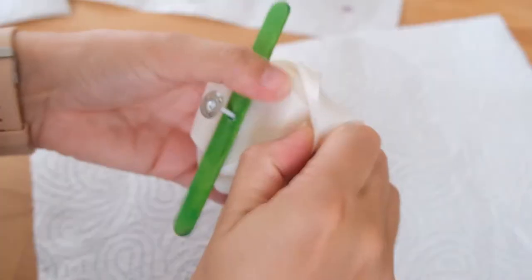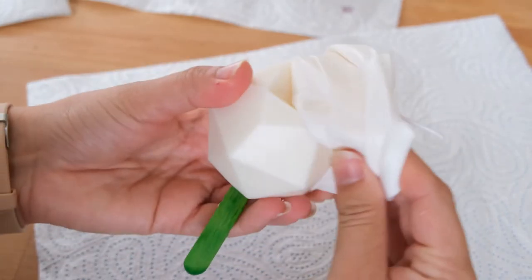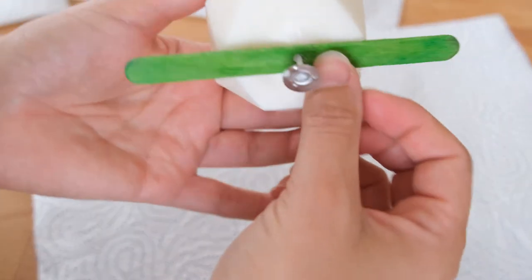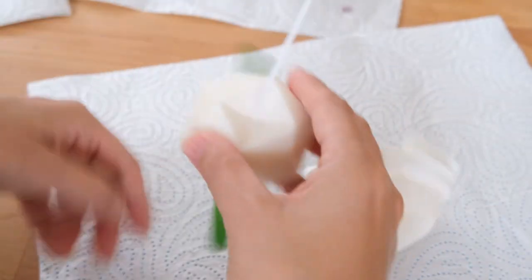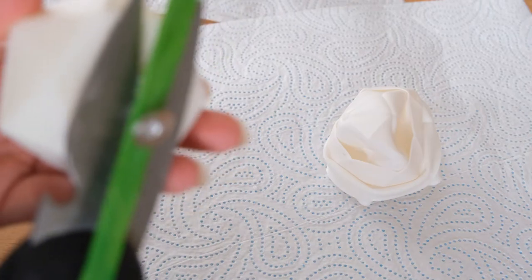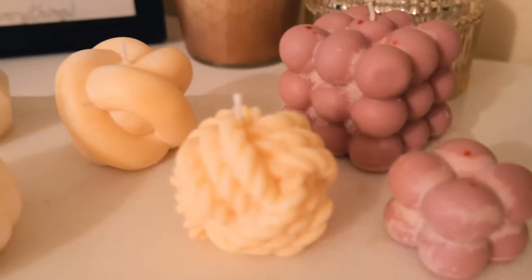We're going to allow that wax to re-harden before removing them from the moulds. These should slip out fairly easily and hopefully your design has imprinted really well onto the candle to give these quirky little shapes. As you can see a bit of the wick is sticking out the bottom, so we're just going to use some scissors and trim this down so the wick is flush with the bottom of that candle. Then the autumn inspired candles are ready to be enjoyed and bring in that cosy autumn vibe.